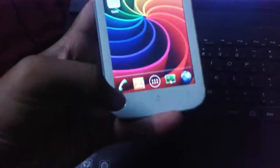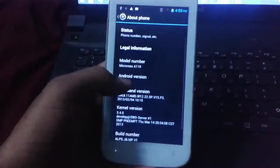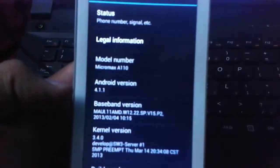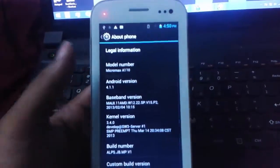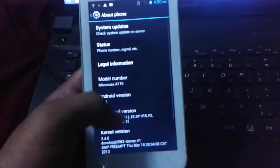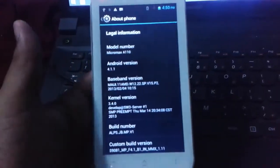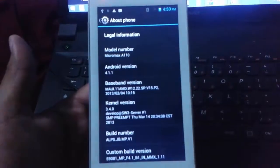First of all we need to confirm what is our model. Here you can find out that it has the model number Micromax A1100. I want to install custom ROMs or I need to unlock completely my device, so I will try to root my device because rooting has many extra features.